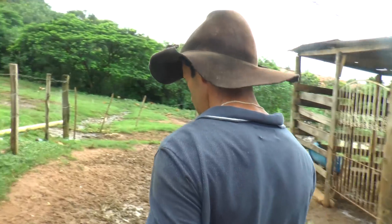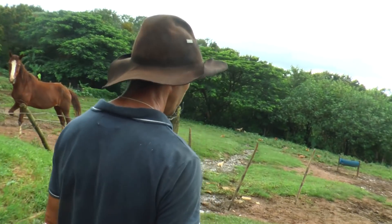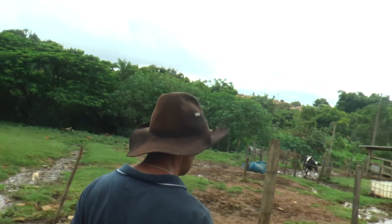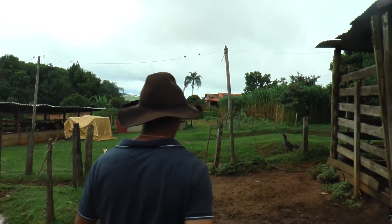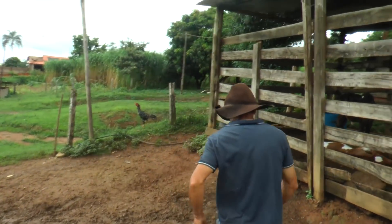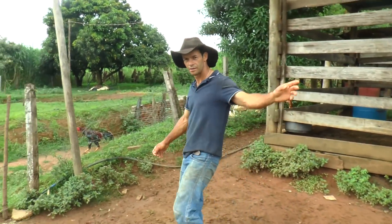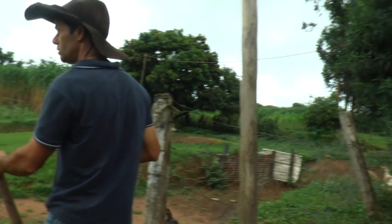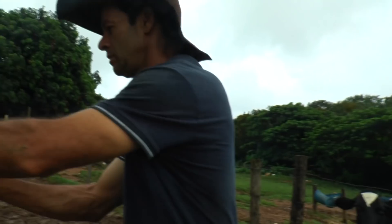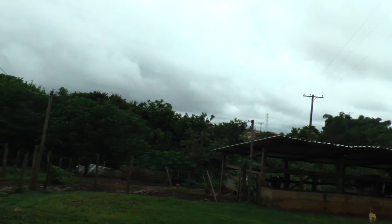O senhor lembra quando foi que fez esse curral aqui? Faz tempo? Esse curral foi em mais ou menos 2000 e... Esse curral é mais antigo, de tirar o leite. Acho que deve estar com uns 15 anos já. 15? É. Durou bem então. Agora esse de fora aqui, onde o gado fica, é mais novo, tá com uns 8 anos mais ou menos. Nós fizemos aí.